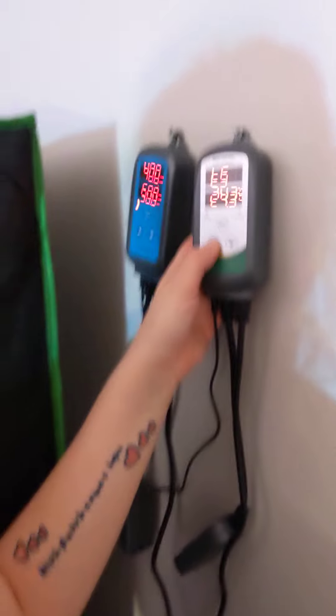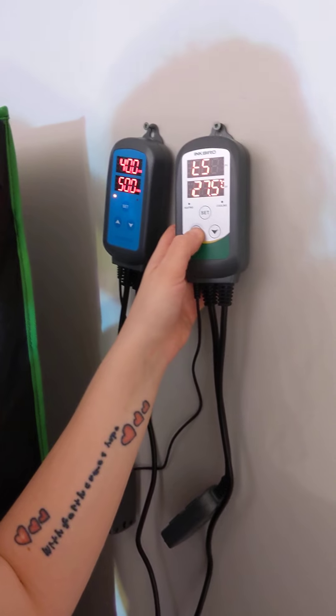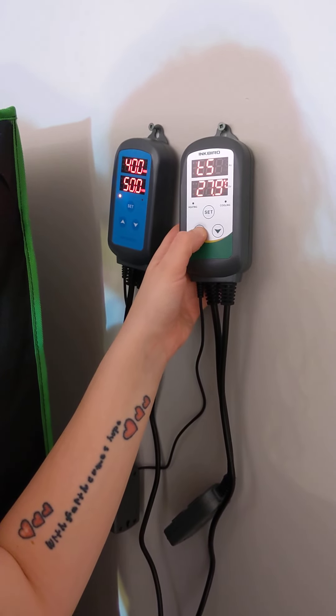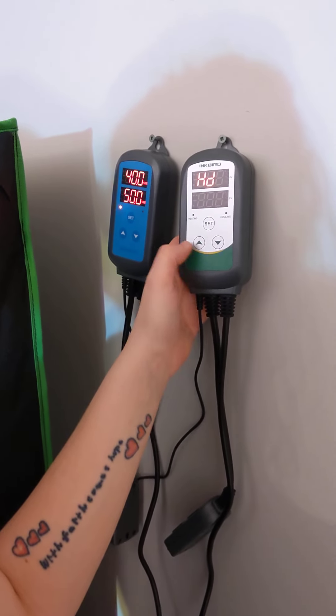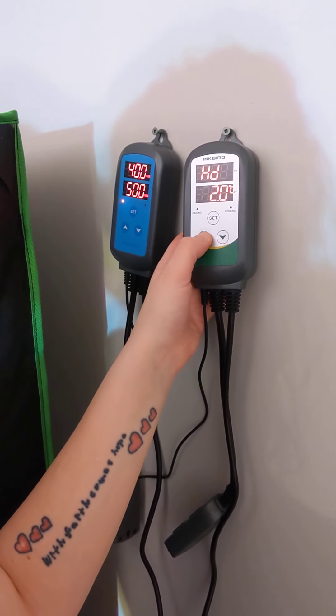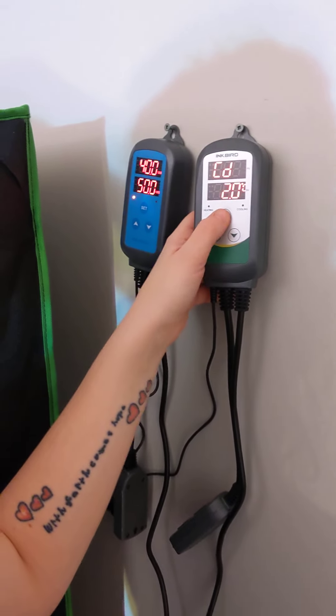Going back up to set the temperature to 28.5. Press and hold SET to confirm. The differential is two — we're good there.